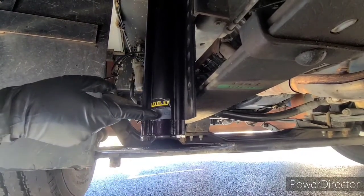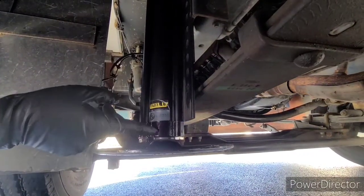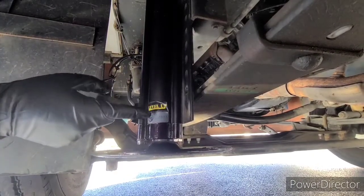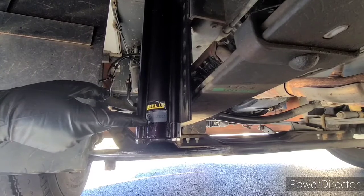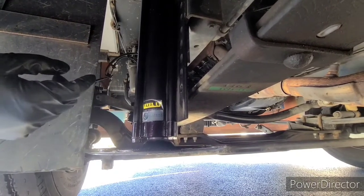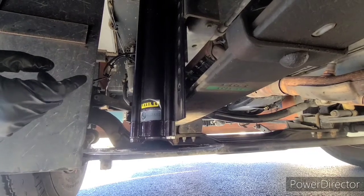I decided I would try to take it apart and see if I could find seals to replace to fix it. Right where I'm pointing here is where it was leaking from. There is the body of the jack and a lower aluminum plate, and it was leaking from in-between there.